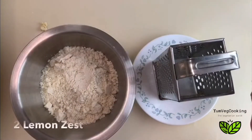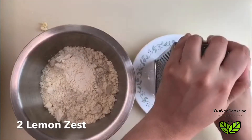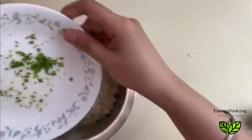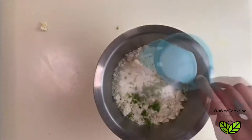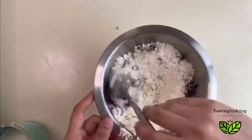Now I'm going to add some flavor to the scones. Since I'm making lemon cranberry scones, I've taken one lime and I'm grating it to get some zest. I couldn't get enough zest from one, so I'm actually taking two limes — it just depends on the size. I'm adding three tablespoons of sugar and three tablespoons of cranberries.